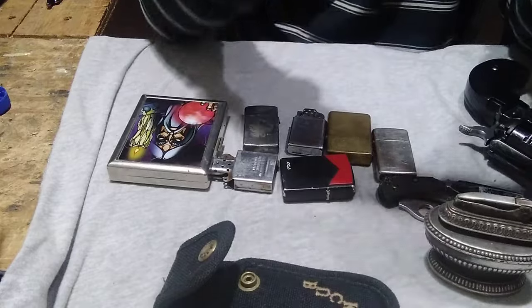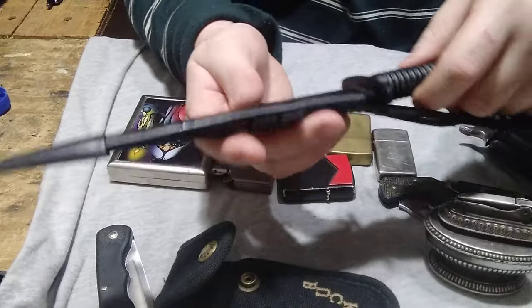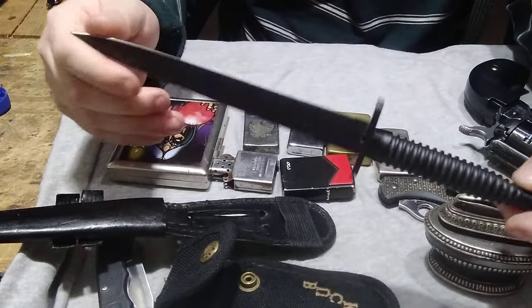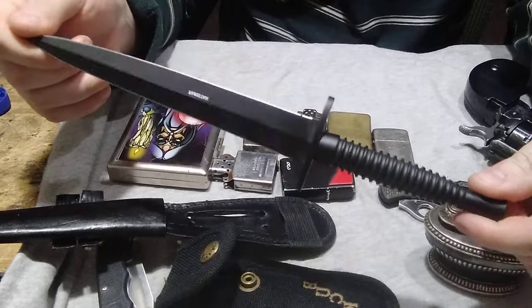I bought one of these — this is a reproduction of a World War One British dagger. Sadly made in Pakistan, but it was only fifteen dollars. It's just gonna be a display piece; I'm never gonna actually use this. Beautiful piece for my collection.